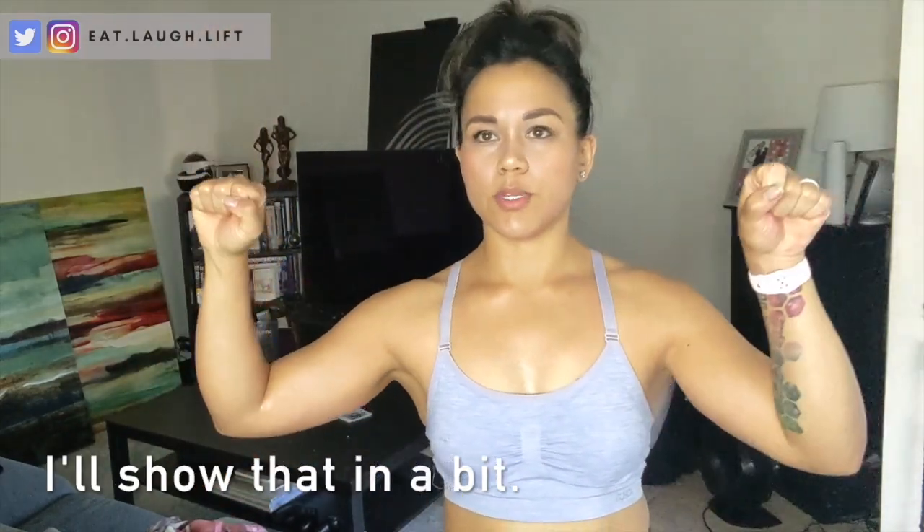Starting with some of the downsides — because why would we start with the good stuff? As you guys probably saw in my original video, the dumbbells are actually longer than your typical dumbbells, so the range of motion that you normally get when you're using regular dumbbells is a little bit shortened. For example, when you're doing shoulder presses, the top of the dumbbells will hit a lot sooner at the top of your press.